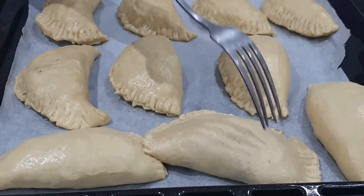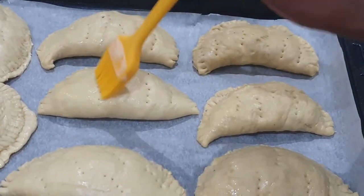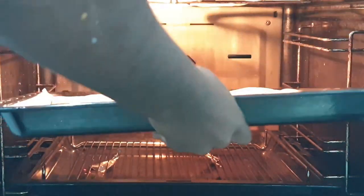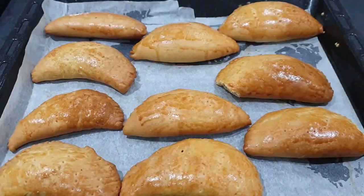Here I have some parchment paper and I'm placing my meat pies on them. This helps them not to stick. Poke holes in them to release air when baking, and cover in egg wash to give them a golden look. Put them in the oven at 160 degrees for 25 minutes. The tops are looking golden and flaky.